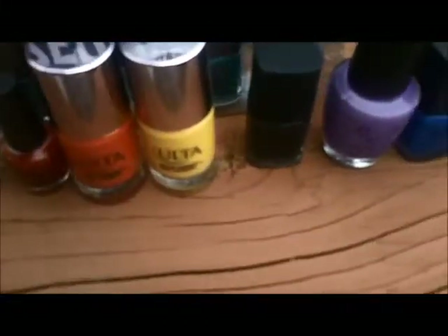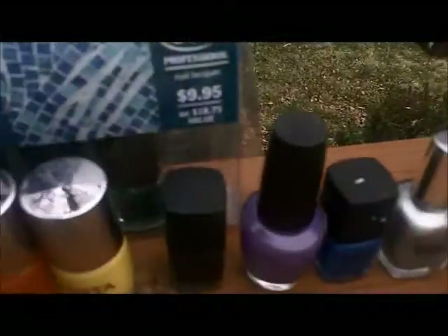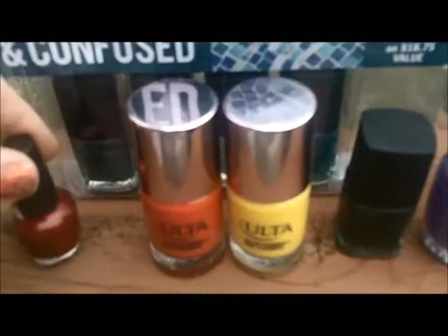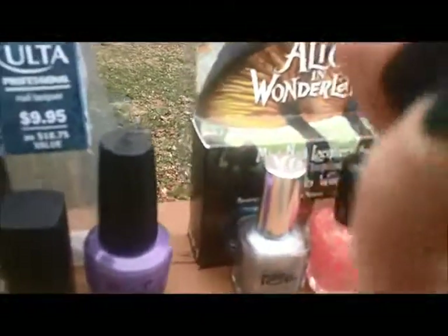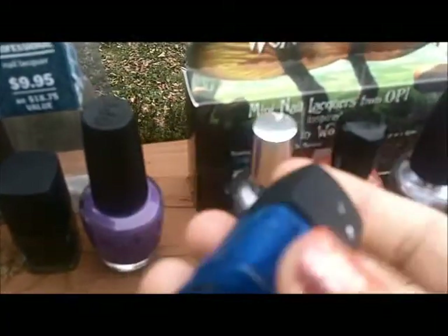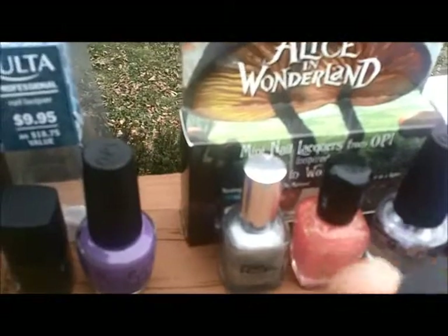For the sponging I'm just using a pack of cosmetic wedges from the dollar store — you paint the two colors on them and then blot them on. I started with red: the red I chose is from OPI, from the Alice in Wonderland collection, called Off With Her Red. I only had a little bottle of it and they never restocked the big bottle. The only color I didn't mention yet is the blue I used, which is from the Ulta brand, called Indigo — I think it was from the denim blues collection.